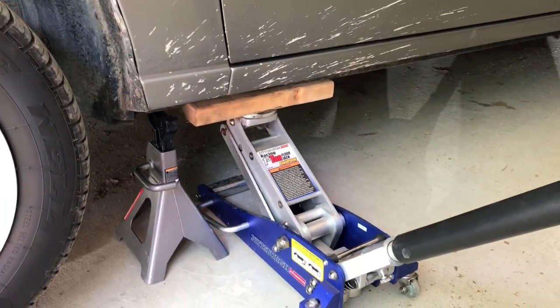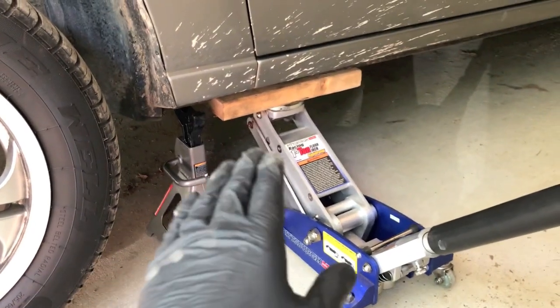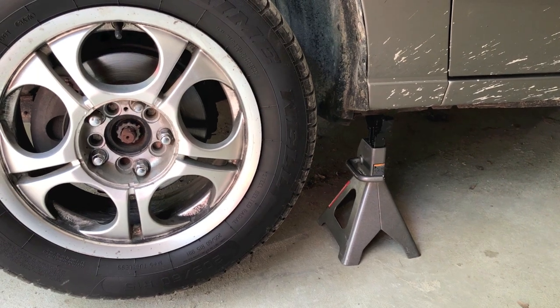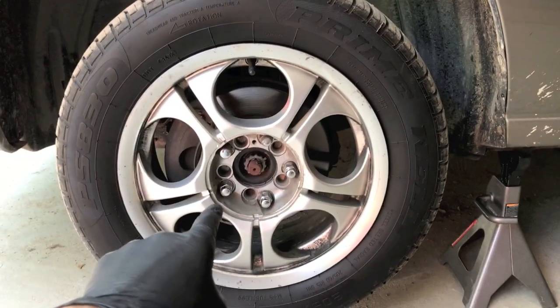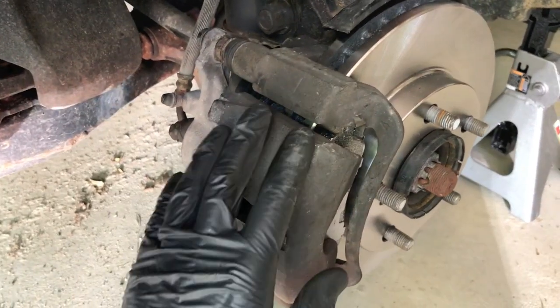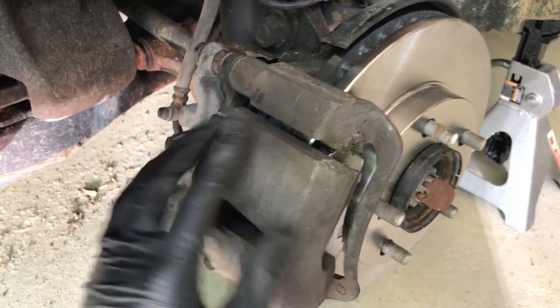Position the jack and the jack stand. Once positioned correctly and safely, release and remove the jack. The jack stand is now supporting the vehicle. Remove all of the lug nuts and pull the tire off.